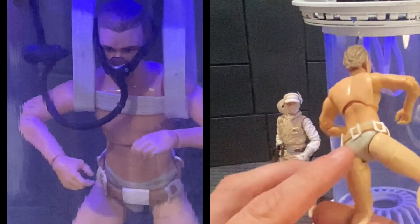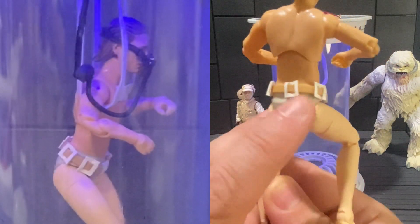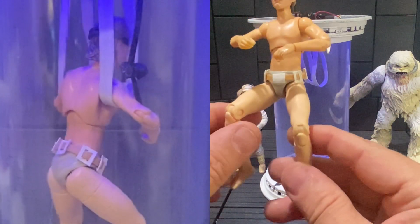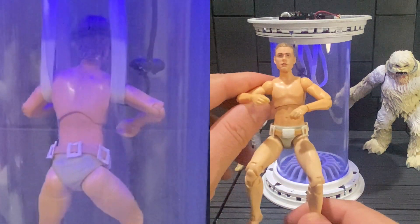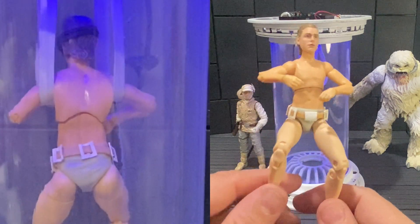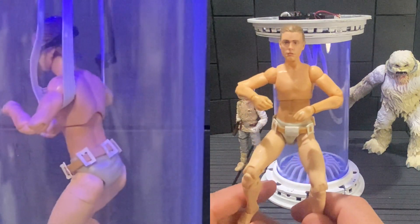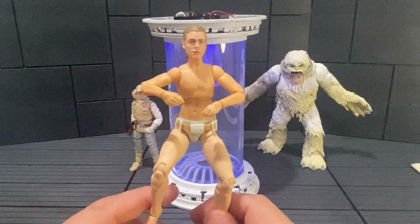Farm boy Luke already came with the diaper, so I just made this belt — it's just a rubber band with some cut-up pieces of styrene threaded through and glued together, then glued on the front. So that's basically the custom: the wet hair head sculpt from the Death Star escape figure, the upper body from farm boy Luke, the legs from Dana Barrett, and a scratch-built belt. I've shared this in the Star Wars Custom Galaxy Facebook group but never done a video on it.